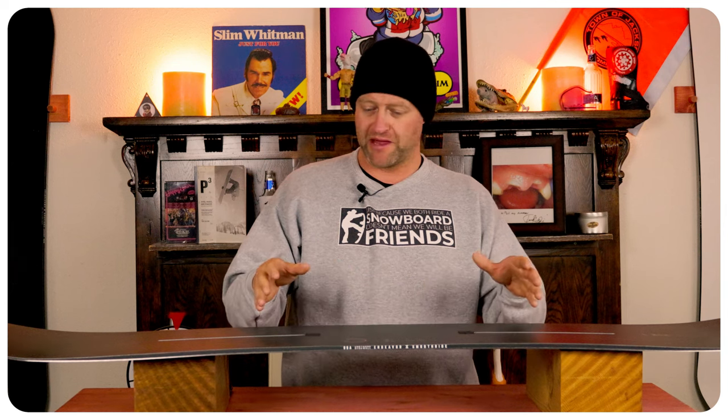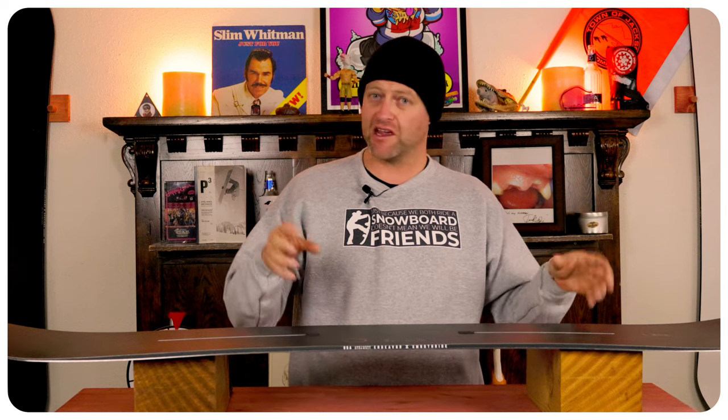This board has a really mellow and easy to engage pop on it. And when you load up that camber section, roll back on the tail, you get solid spring. Like there's actually real solid pop to this board. It's almost skate-like with how you engage it. So send it off anything that is in front of you.